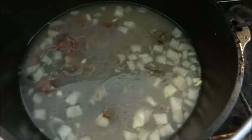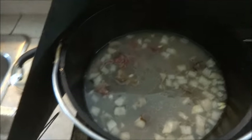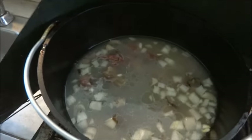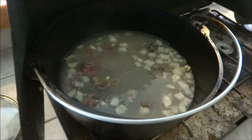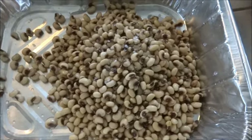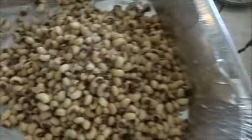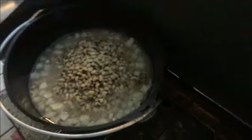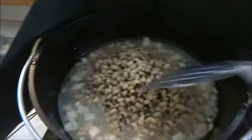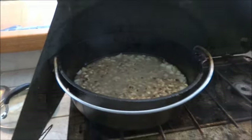We saved half of the broth for a later date. We put half of a large onion, roughly diced, into the pot. Now we have our black-eyed peas — these are soaked overnight in the refrigerator, covered with cold water, so they are ready to roll. I also put a half teaspoon of salt on those. Just going to put that in the pot — as simple as it gets. I'm going to push those down, and we are going to put the lid on and let them simmer for a while. We will keep checking on it.